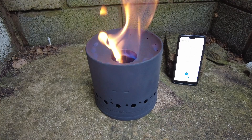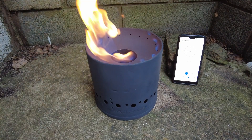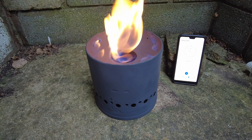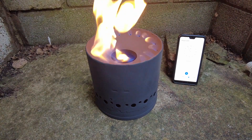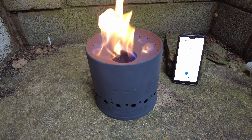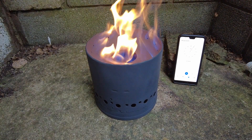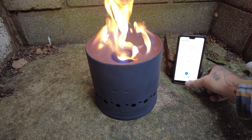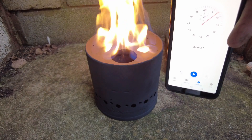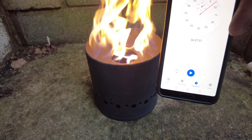Three minutes 30. Three minutes 50 — it's pretty much going, I can see the fuel inside is actually boiling. Four minutes — that's it, let's stop this. There you go, can you see that? Four minutes and seven seconds — I stopped that timer.